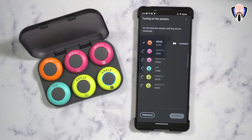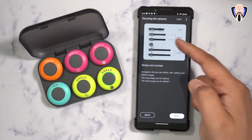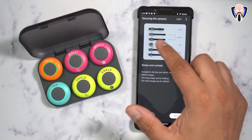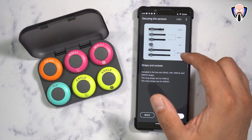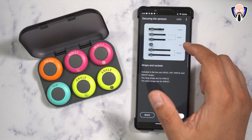It goes one by one from top to bottom and gives you information on how to use the different options. Just so you know, if you ever mix up the straps, the holders with shorter straps are for your wrists and the longer ones are for your ankles. The hip sensor goes on your belt buckle or on the side of whatever you're wearing.